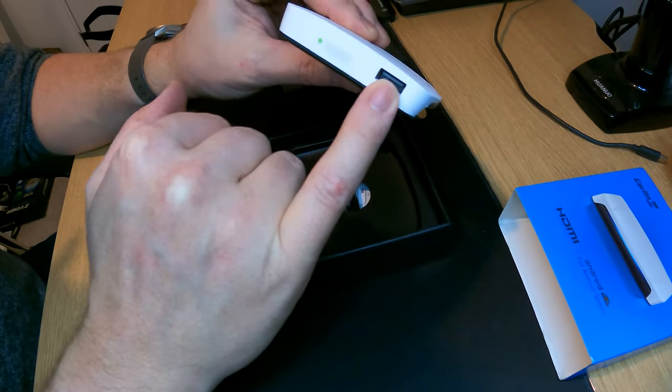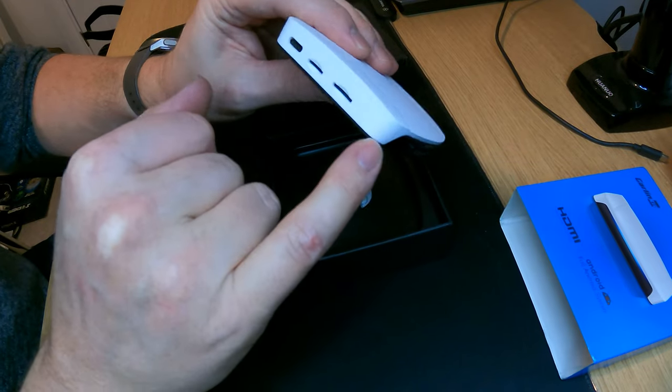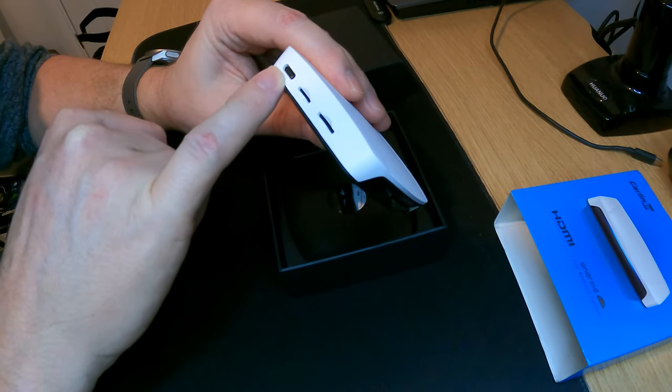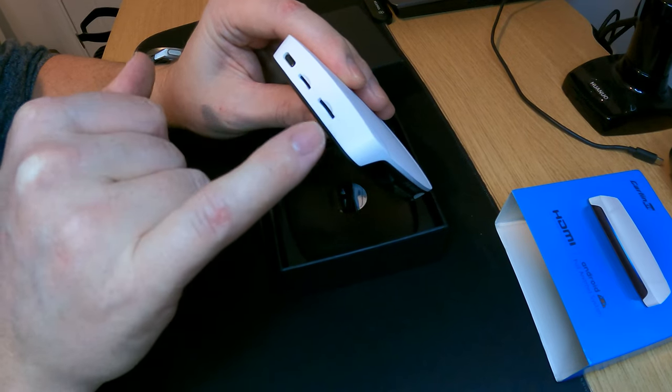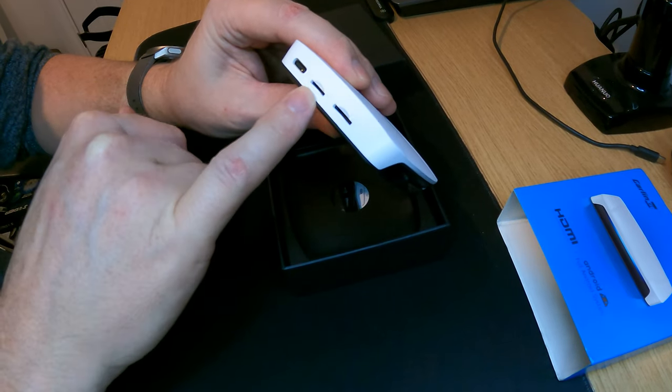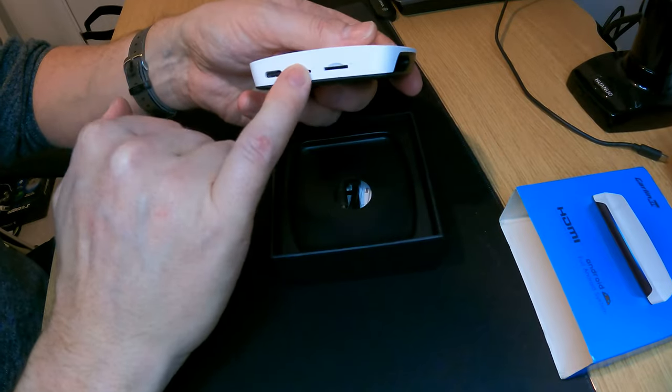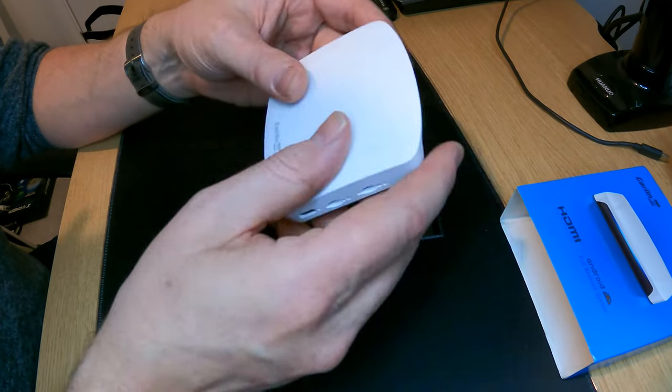So you've got USB-A on one side. On the other side we have USB-C and it looks like that's for power. And then you've got an SD card slot and a SIM card slot. So if you haven't got a phone and you just want to run straight off this, you can put a data SIM in there and run it independently.